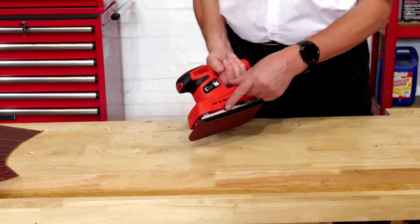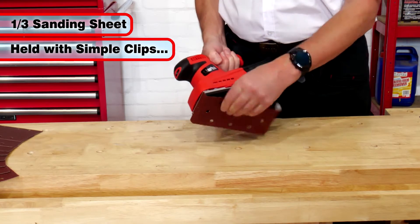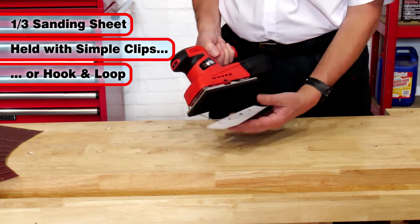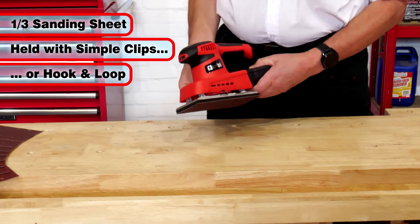The COS210 uses a third of a sanding sheet, which is quickly and easily attached with the two simple grips. Alternatively, pre-cut hook and loop sheets can be utilized with the hook and loop base holding them firmly.